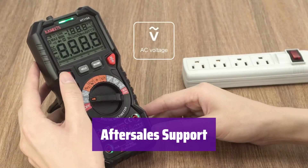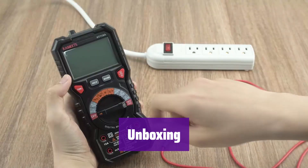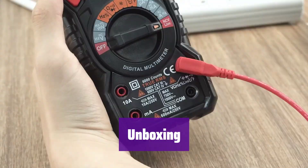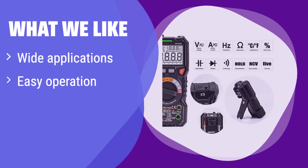We offer a 36-month warranty and lifetime technical support — we're here to help if you have any questions. The package includes the multimeter, test leads, thermocouple, batteries, and user manual — everything you need to get started. It has a wide range of applications, from automotive to household use. Its auto-ranging and intuitive design make it incredibly easy to use, even for beginners. If you need a safe and versatile multimeter for various tasks, this is the one for you.